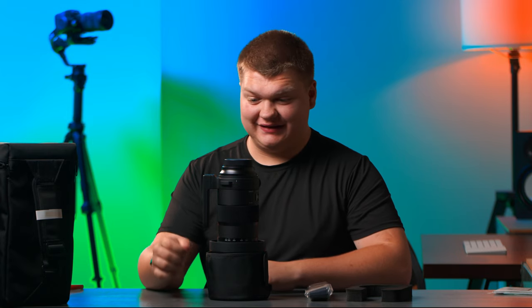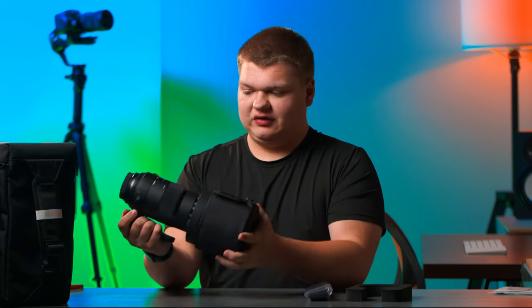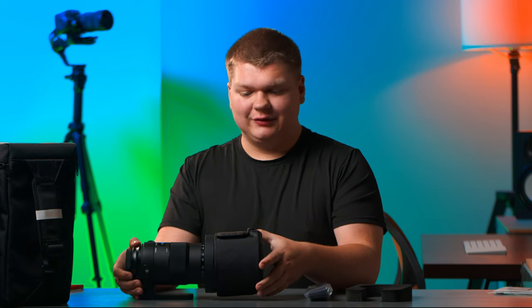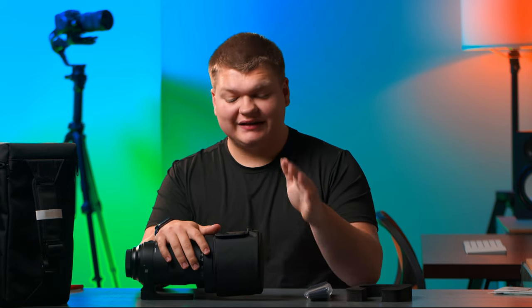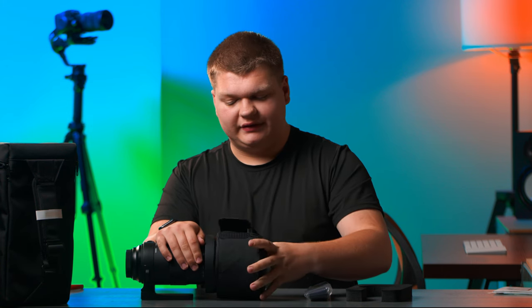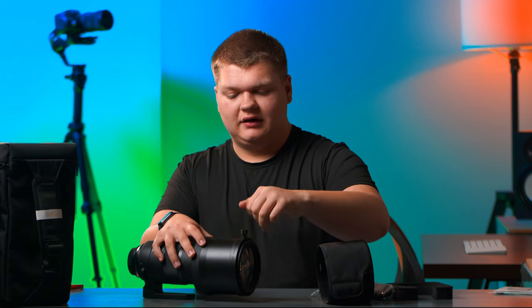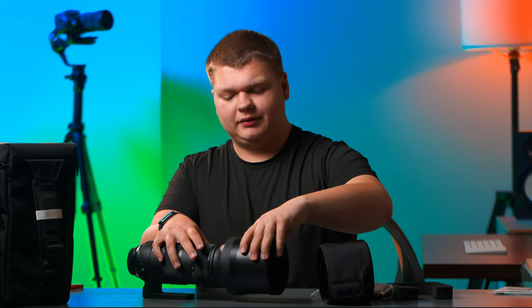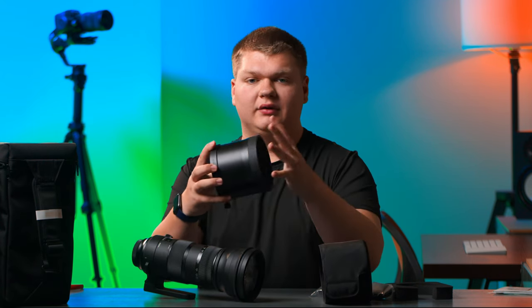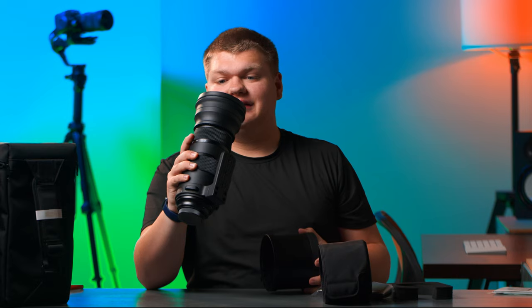That is a big lens. It's got some weather sealing at the top — super well-built, feels nice and new. Because this lens is so big, it doesn't actually have a standard lens cap; it has this soft lens hood cover. We can pull this off and unscrew the full metal lens hood.